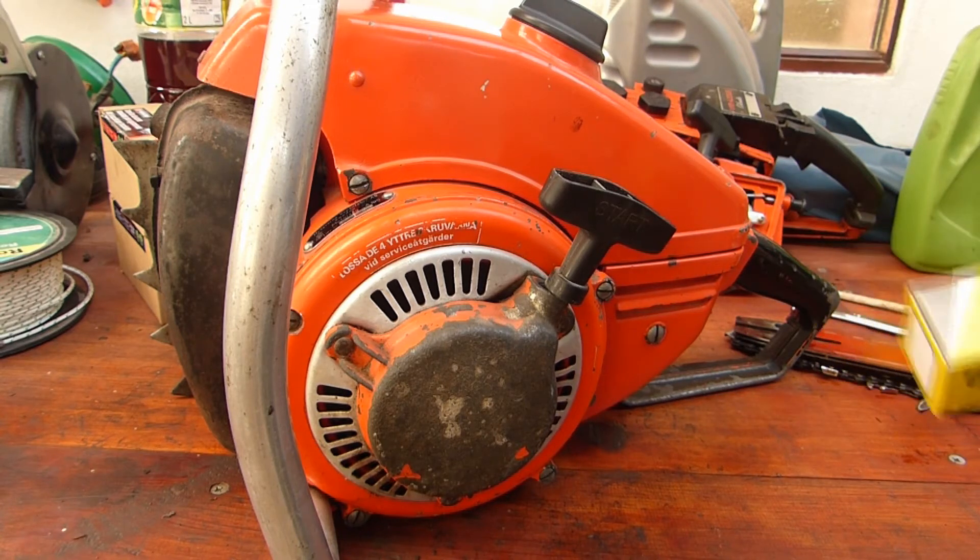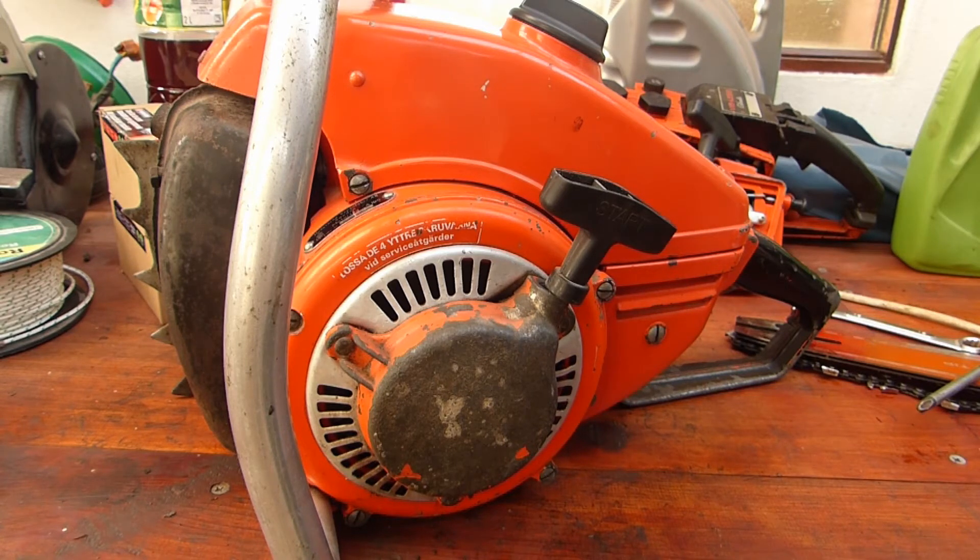The coil on this one had died, and you're probably thinking, oh, it's no longer available — what are you going to do? Actually, after many many weeks of researching and measuring, I found a coil off of a scooter from Germany that does actually fit.